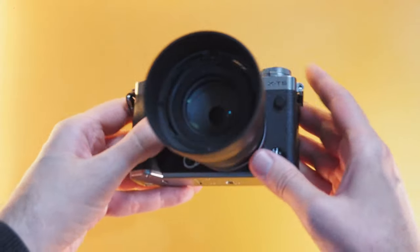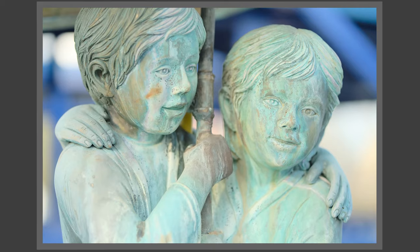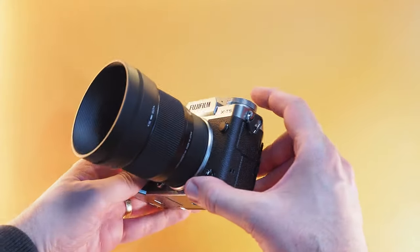Sigma 56mm f1.4 in real-world use. Let me share with you my review in real-world use of this lens on Fujifilm X-T5. Hi there and welcome to my channel. My name is Tudor Matescu and I like to talk about photography tips, antics, and photography gear. I want to review the Sigma 56mm f1.4 on my Fujifilm X-T5, so please subscribe to my channel and let's get to the subject.